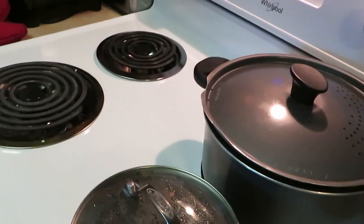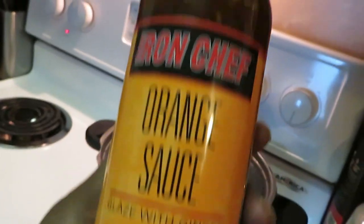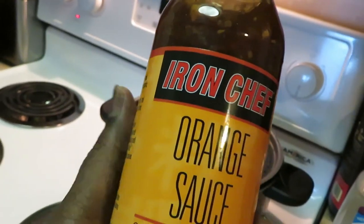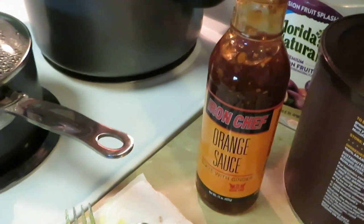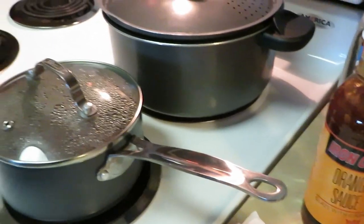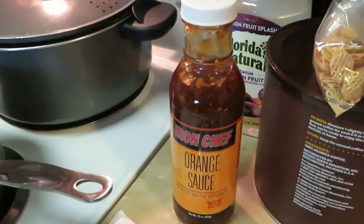I forgot to show y'all — after I get the chicken all roasted and toasted in the oven, I've got this Iron Chef orange sauce glazed with ginger. I'm gonna drizzle that over the chicken, so it's gonna be like an orange chicken with the yellow rice and the black beans. This is pretty much all the stuff that I've been craving — black beans, yellow rice and orange sauce — orange chicken really. I'll be back to show y'all that chicken as I pull it out the oven and brush that orange sauce over it.